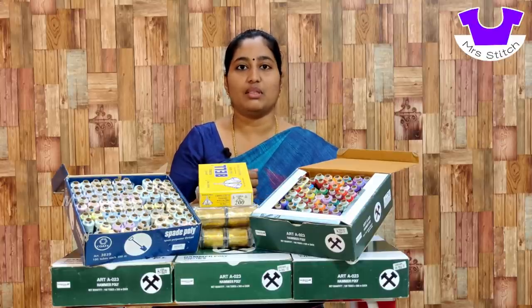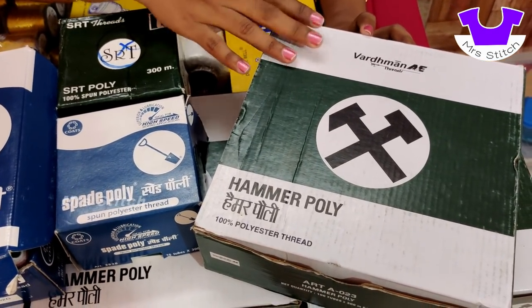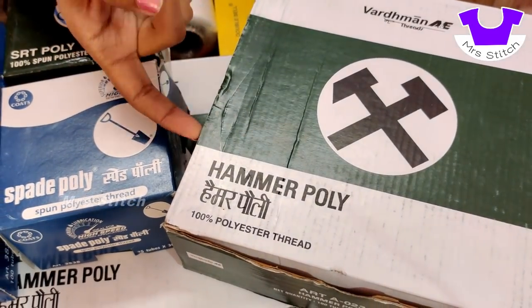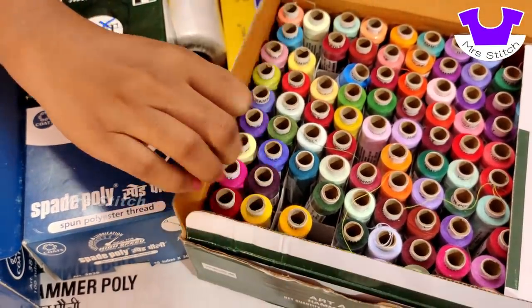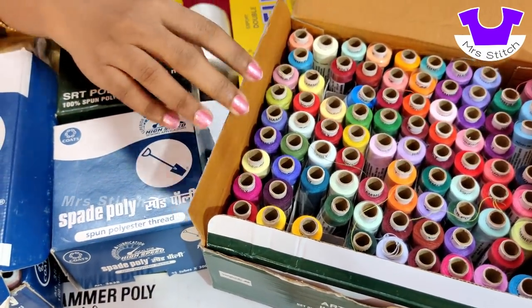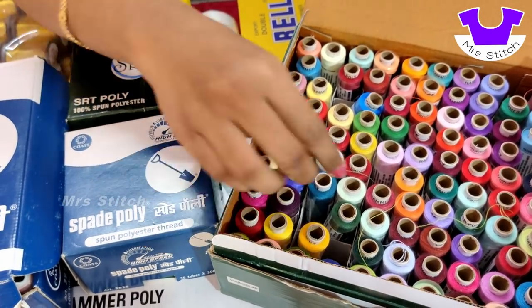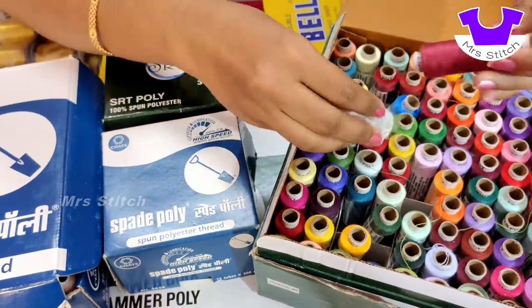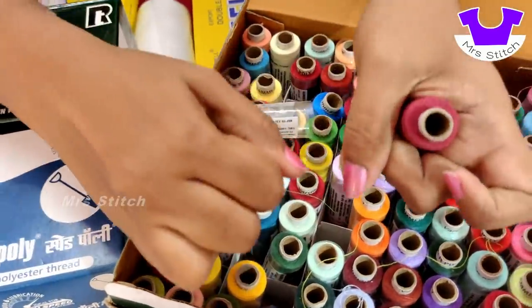Let's talk about the thread in another video. First, let's look at the Verdamant brand sewing thread. This is a 100% polyester thread. This is a multi-color thread. This is a full thread of 100 threads. All the colors are mixed. We can stitch it in this way. The lower thread is strong. This thread is a tight thread.